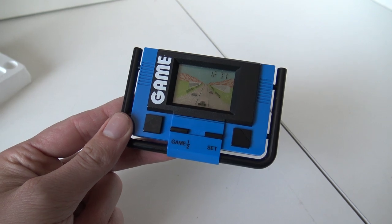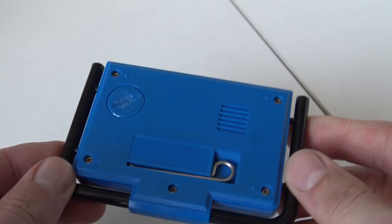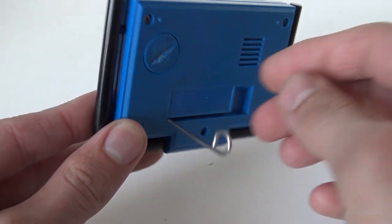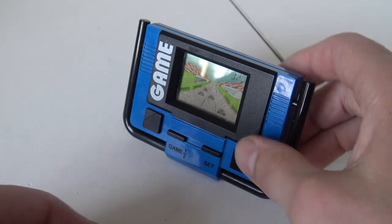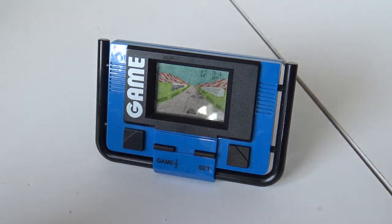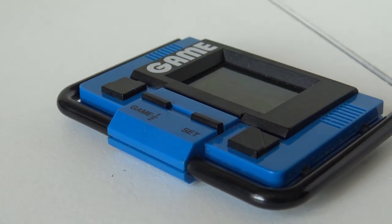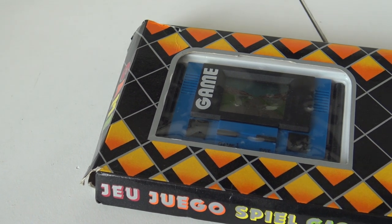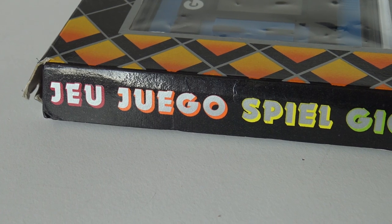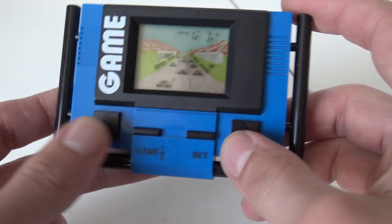Let's zoom in a little bit. I have really no clue what brand this is — maybe you know what it is. It has this little stand so you can put it up and play your games like this, which is pretty cool. It doesn't have branding like Bandai or another brand that releases these systems, so I'm guessing this is more like a very budget, cheap version you could buy back in the day. Two buttons here — game set, all right.